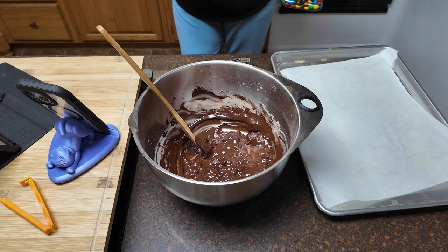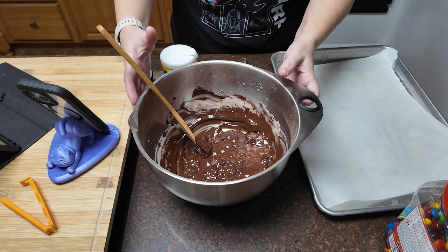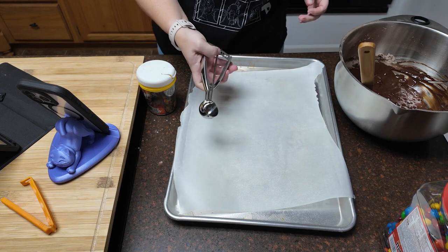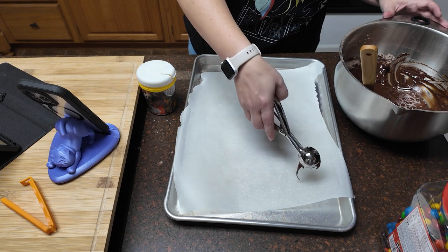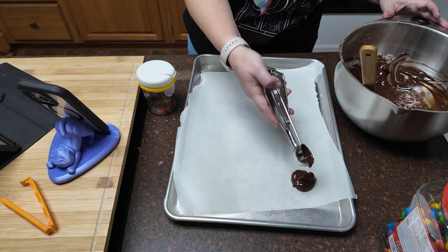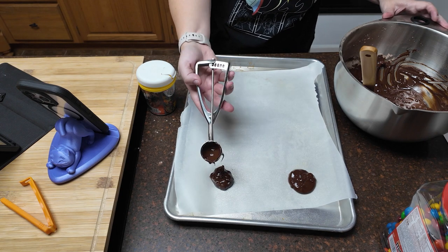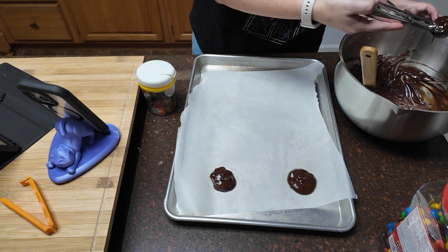Now I'm going to do some experimentation because I've got some peanut butter M&Ms and of course some Halloween sprinkles for the kiddo. I did heavily spray my parchment paper and I'm using my small cookie scoop. It is syrupy and sticky. We have not turned on the oven yet — that's okay, we can preheat while our cookie dough is resting.